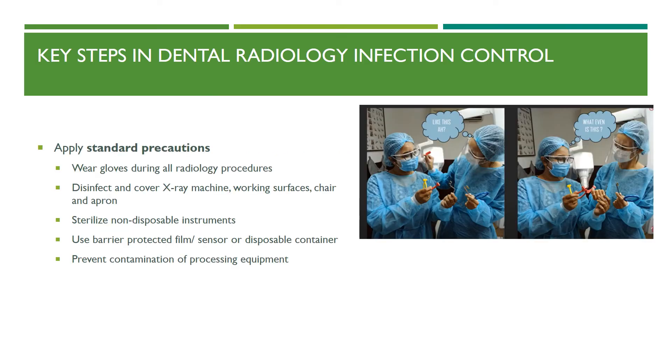Key steps in dental radiology infection control include: applying standard precautions; wearing gloves during all radiology procedures; disinfecting and covering the x-ray machine, working surfaces, chairs, and lead apron; sterilizing non-disposable instruments; using barrier-protected film or sensor or disposable containers; and preventing contamination of processing equipment.